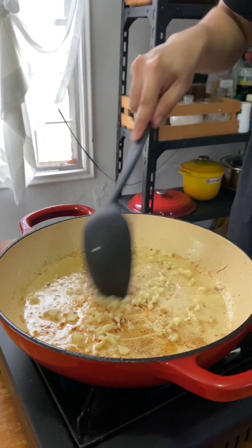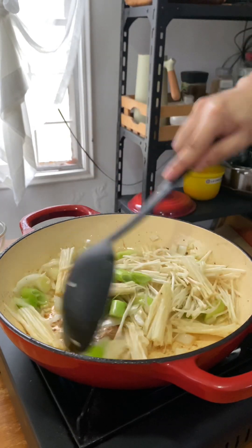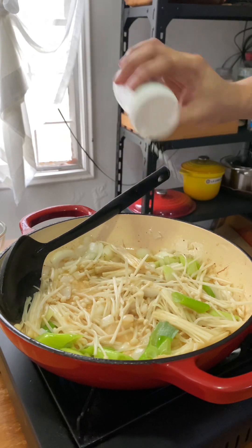Pagkatapos nito ay nag-start na ako mag-isa ng hiniwa kong bawang, sibuyas at onion leeks. After naman ito, sinunod ko nang ilagay ang sobrang enoke mushroom, at nagpatuloy sa paghahalo hanggang maging evenly cooked ang mga ito. Naglagay na din pala ako ng salt and pepper to taste at bumalik sa paghahalo.